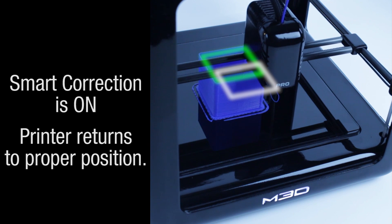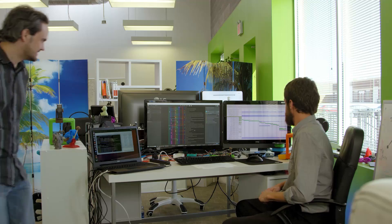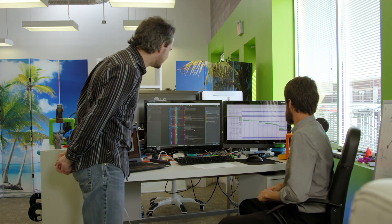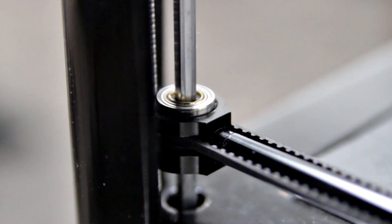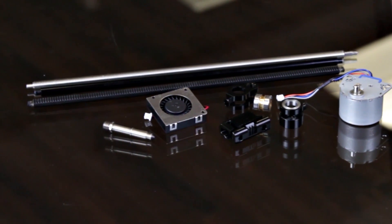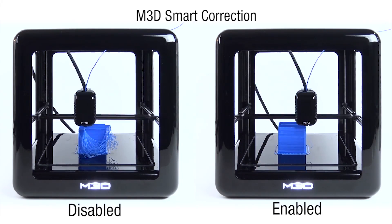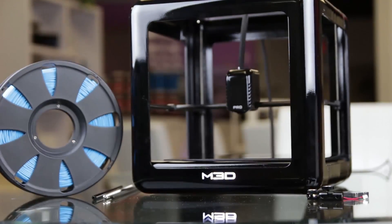Our goal with the M3D Pro is to make the most reliable 3D printer in history, and the way we're going to do it is by combining a full suite of sensors — what we call a sensor network — with precision metal parts. The combination allows the printer to become more self-aware and it can correct for errors that are common in all 3D printers, cheap ones and expensive ones, things such as filament snags, print head crashes, even power outages.